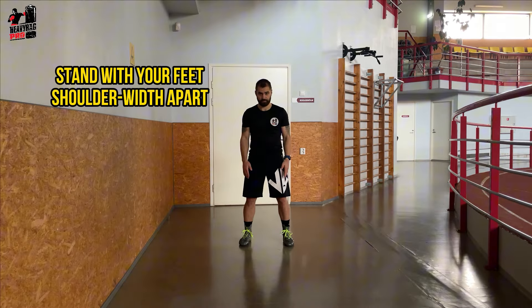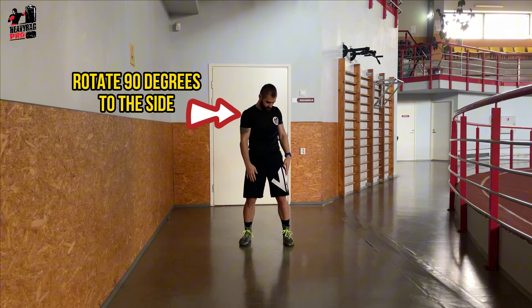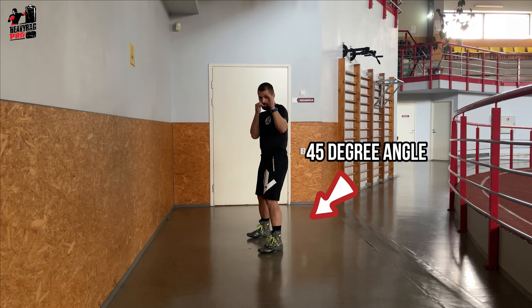Start by standing with your feet shoulder-width apart. Rotate your upper body about 90 degrees to the side, facing your opponent sideways rather than frontally. Adjust the toe of your lead foot to about a 45-degree angle.